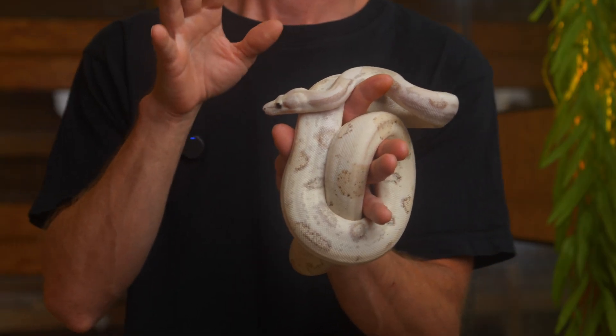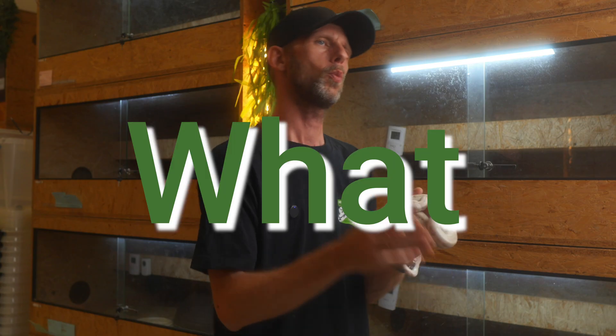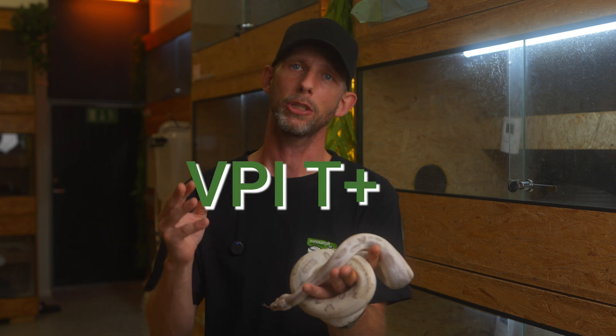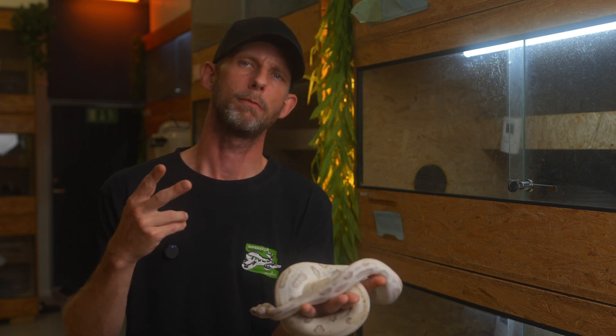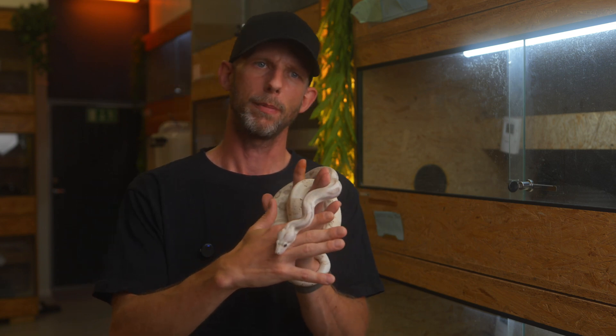Hi, and if you're new to the channel, my name is Stefan and this is Imperator Morphs. We've switched out the beautiful female from the intro to this beautiful Hypo Spectre male from 2023. So what is the Spectre? The Spectre is a boa morph that consists of Ralph Davis Reptiles' Black Eyed Anery and VPI T-positive — it's a double recessive morph. So it's two copies of the Black Eyed Anery and two copies of the VPI T-positive. This one is also Hypo, so Hypo Melanistic.